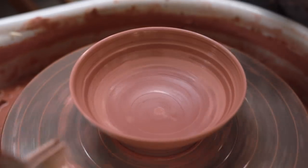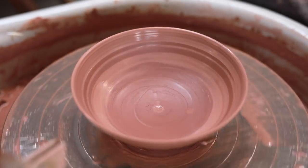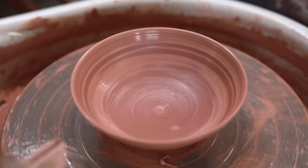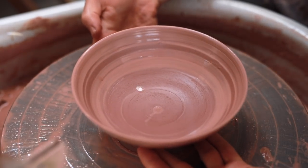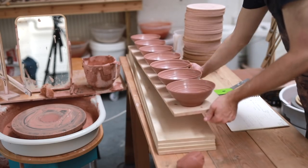Finally, once the rim's been smoothed off, I drag a taut wire underneath the bowl, before quickly cleaning the worst of the slip off my hands by scraping it on the edge of a sharp metal bucket. And then I lift the bowl up by digging my fingers into the excess clay left in the base purposefully, and set it aside with the others.